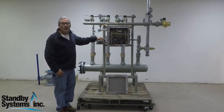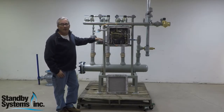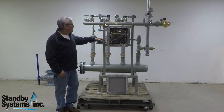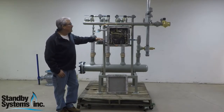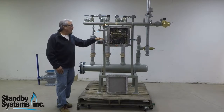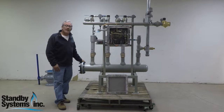Welcome back to our website. Today we are going to talk a little bit about a stand-alone propane air mixer. Basically what this machine does is it will produce 42 million BTU per hour at a discharge pressure of up to 8 PSIG.